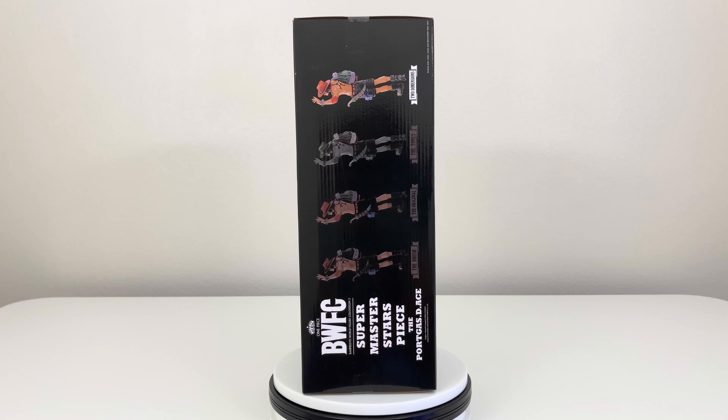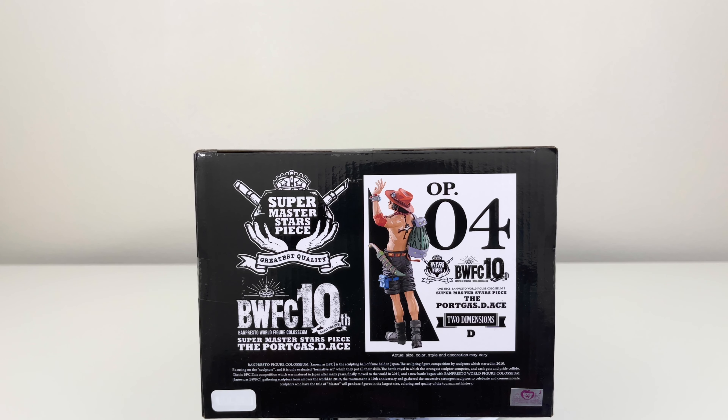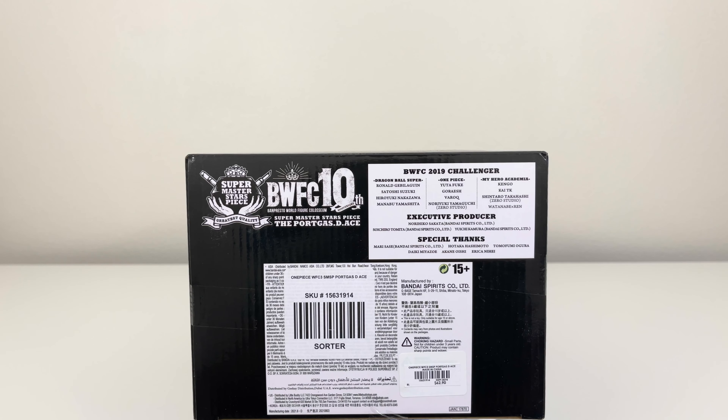Here we have the back of the box, the other side of the box. Here we have the top of the box, and in the bottom right corner you see the two dimension sticker showing you the authenticity of this figure. And lastly, here we have the bottom of the box.